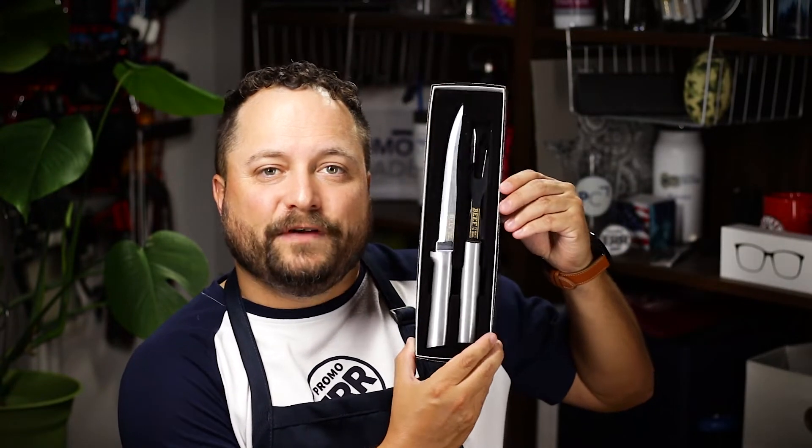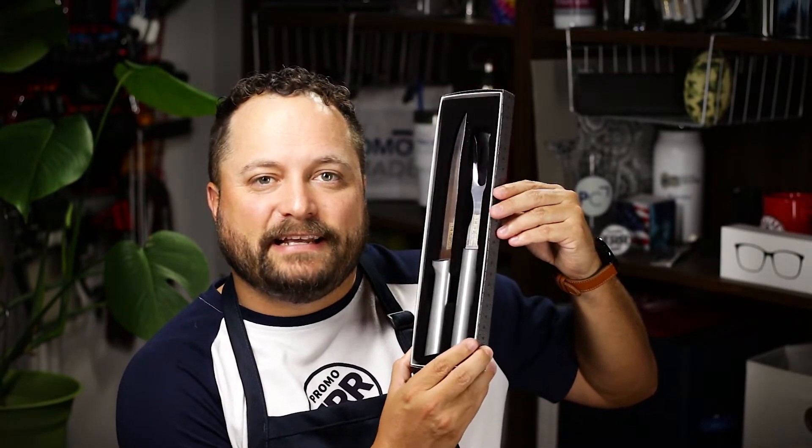Hey everybody, Brandon, Promeray Day, exclusively at Promo Corner. Now during the holiday season, we always get huge things of meat, whether it's a nice big prime rib or a big old bird, we got to carve those up with something. And today's product is the carving gift set from American Made Cutlery.